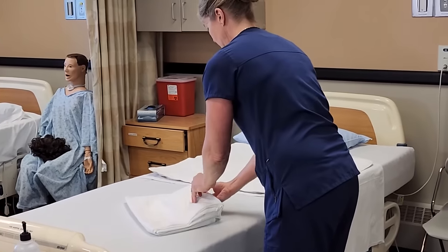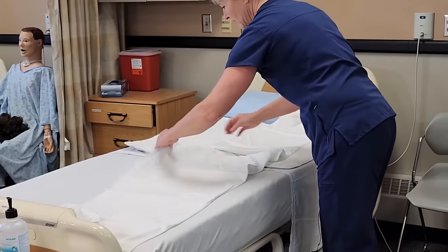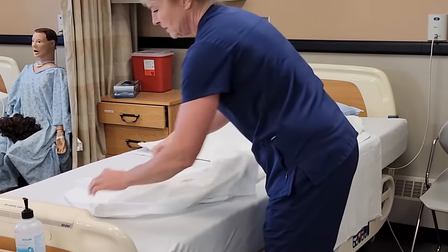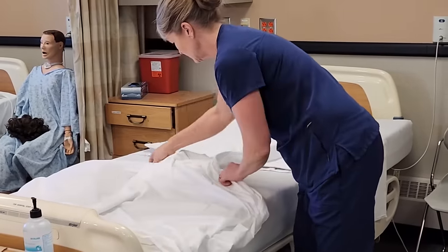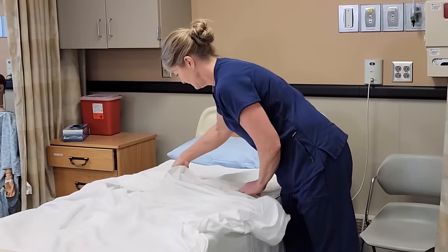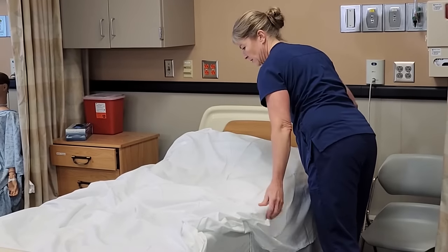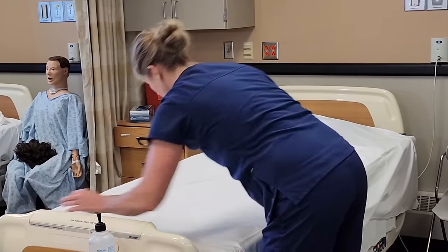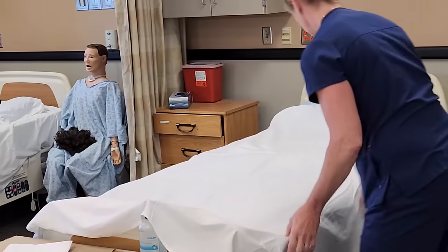Lastly, we'll do the flat sheet. Again, we like to have the seams of the sheet away from the resident. If you put the sheet on and you realize the seams are next to the resident, you can always do a cuff at the top to get that away from their skin. You look for that center fold of the sheet to make sure you have enough linen for both sides, and it will be up high enough to cover the resident when they're in bed.